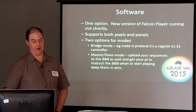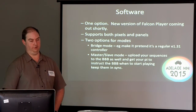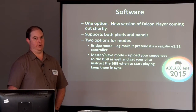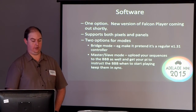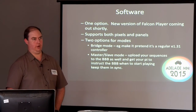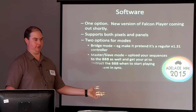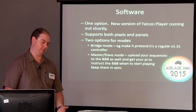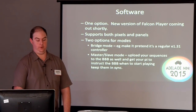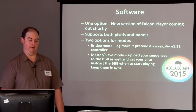On the software side of it, you have one piece of software to choose from on your BeagleBone at this point in time, which is the new version of FalconPlayer which is coming out. FalconPlayer has two different modes that it can run in to drive these panels. You can run it in bridge mode, which essentially makes the BeagleBone and the octoscroller act as an E1.31 controller — much like your Pixlite or your J1Sys or your E682 or whatever sort of controller you're running. Or you can run it by uploading your sequences onto the BeagleBone into FalconPlayer and running it from there.